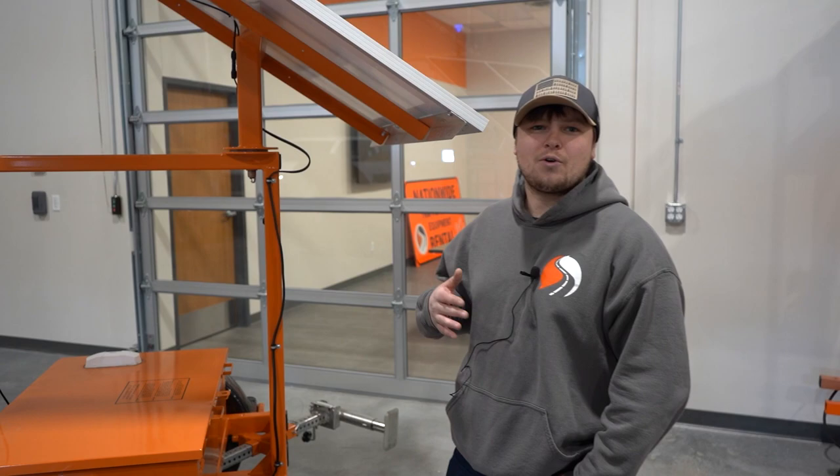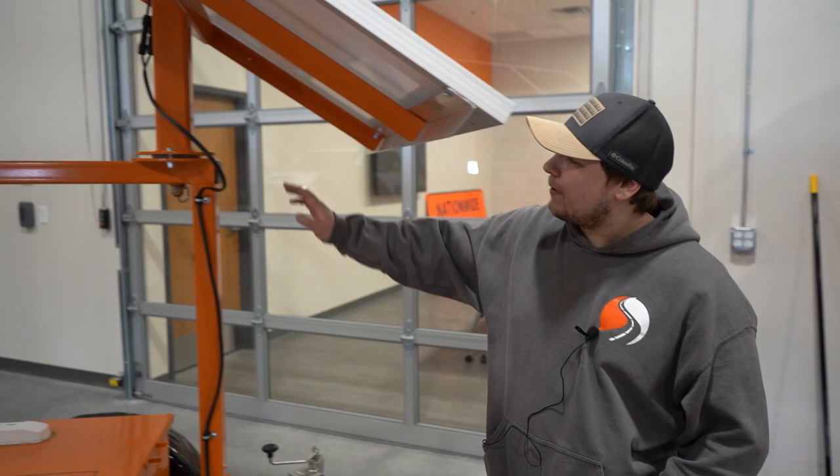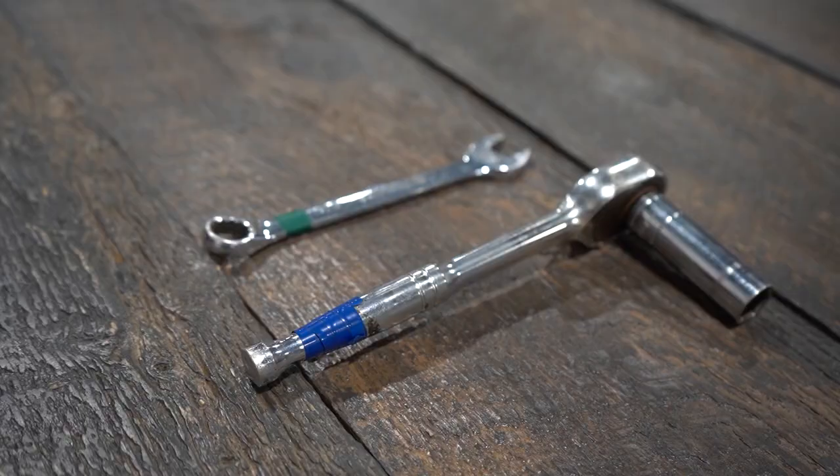Hi, my name is Thomas from Street Smart Rentals. Today we are going to be setting up a security camera trailer. For safety reasons, during transit we include a bolt on the mast of the solar panels and on the battery box.